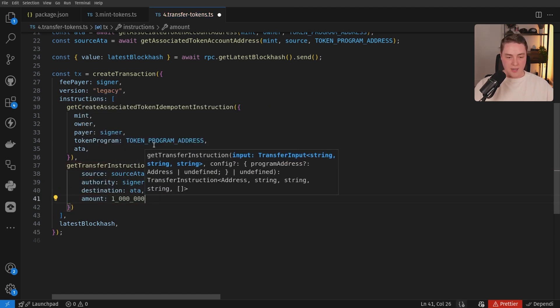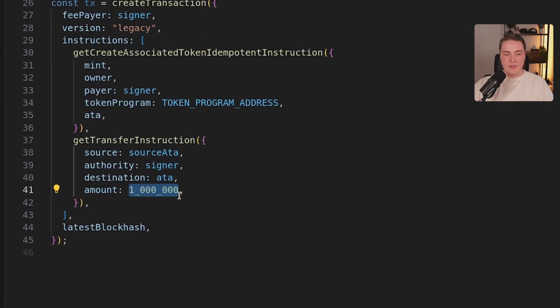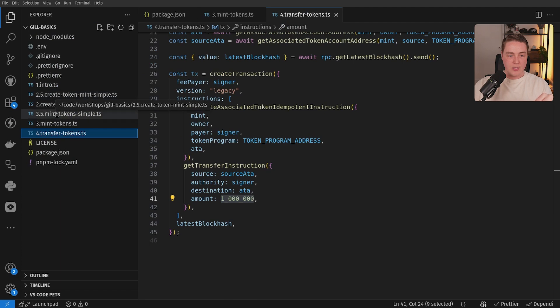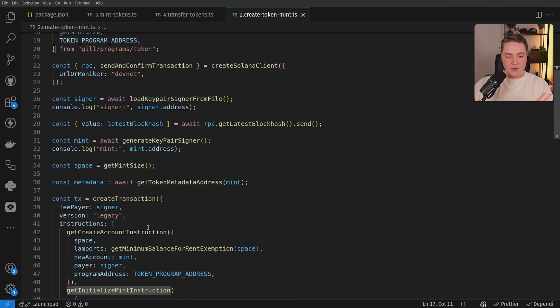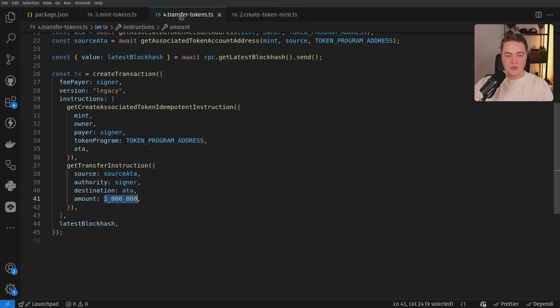We will transfer 1 million of these tokens — 1 million amounts. To note here, this amount is based on the total decimal places for the token's mint itself. If we look at the source code for when we created our token mint, you can see we had decimal places of nine. So because we have nine decimal places, when we're actually transferring tokens, the decimal places are going to be taken into account. Nine decimal places — one, two, three, four, five, six, seven, eight, nine — so effectively this transaction is going to transfer 0.001 of our tokens.